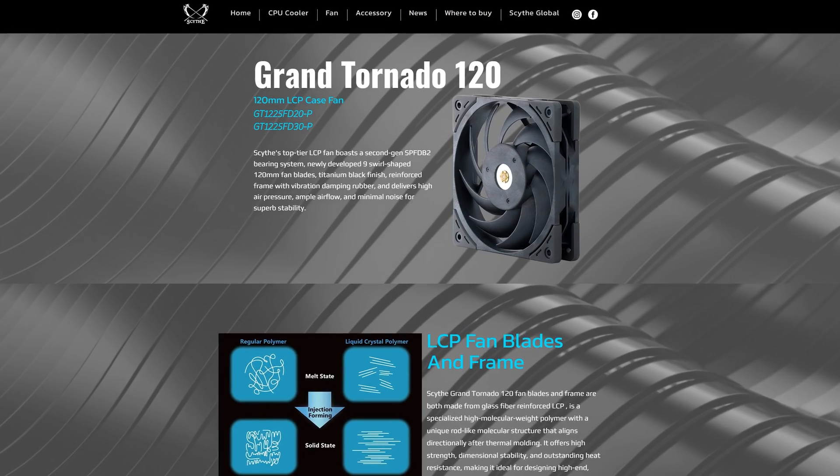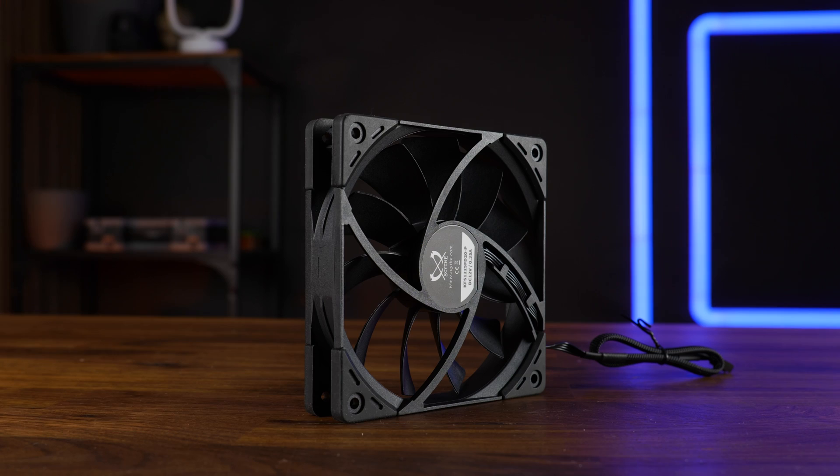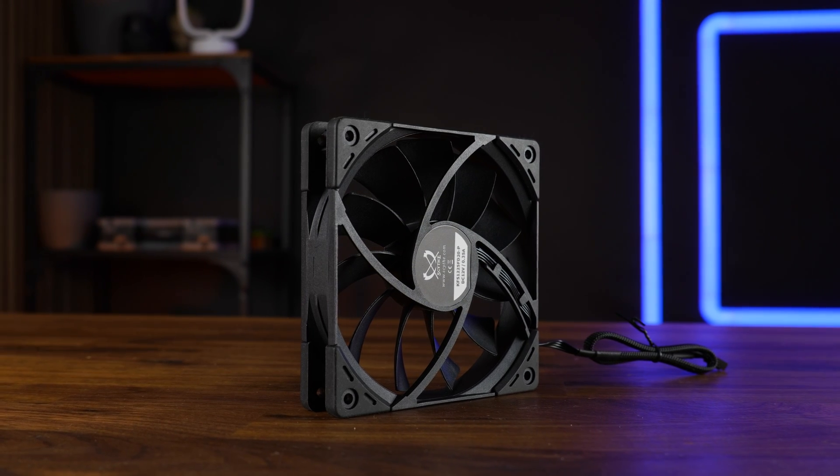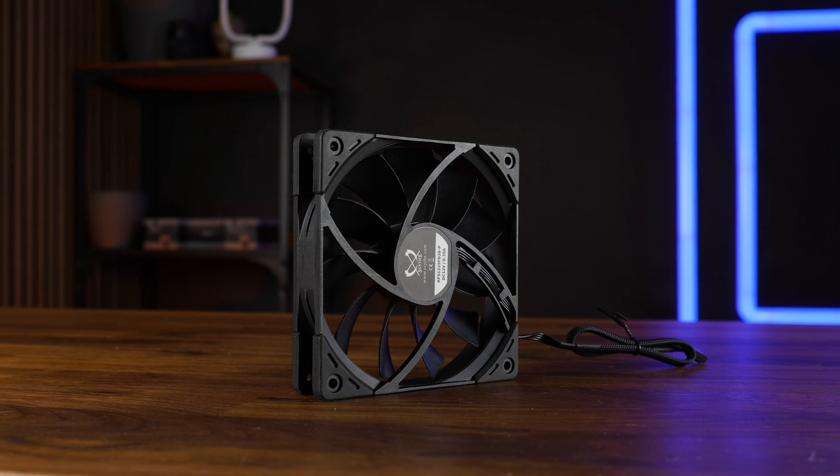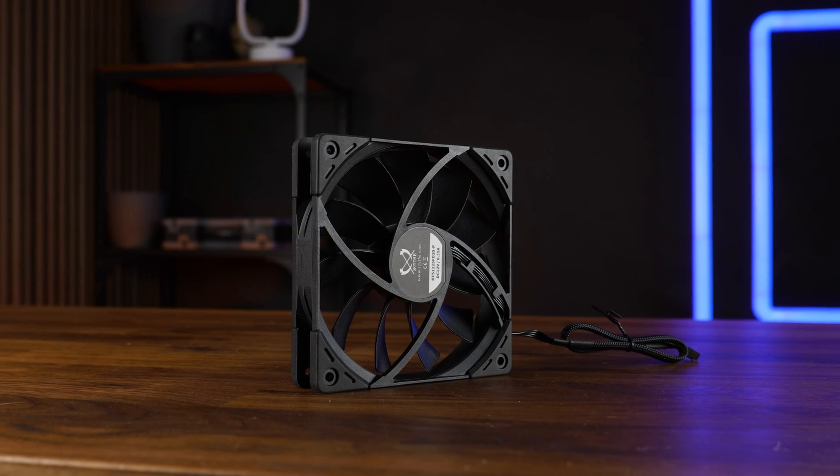The Grand Tornado was very interesting, to say the least — a very, very good case fan, a horrible radiator fan, but a great case fan. So for today, there is something to expect of these. But these are not just regular Kaze Flex 2s — these are the 2000 RPM ones.